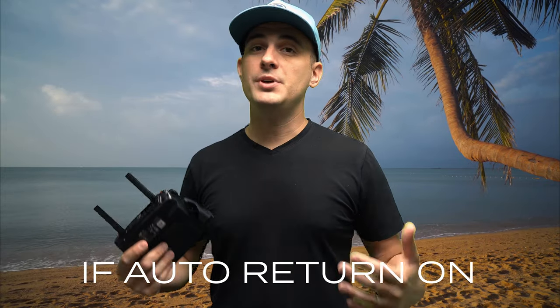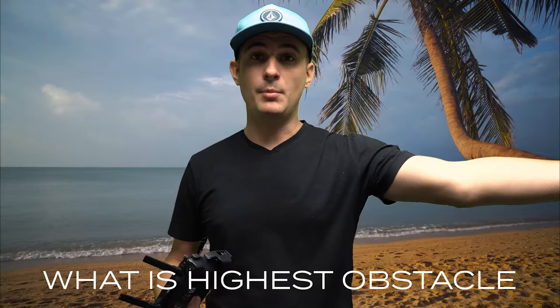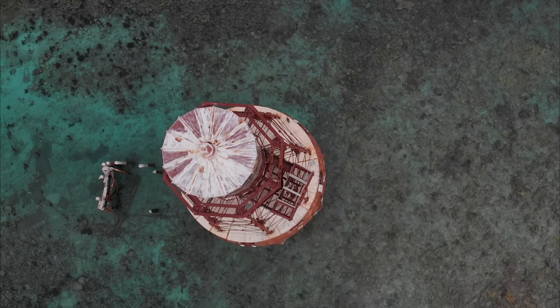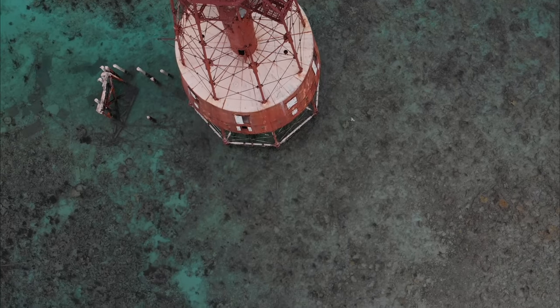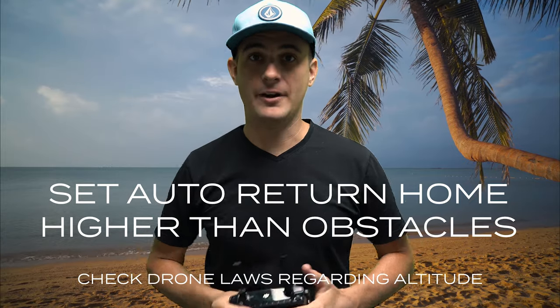Also, if you have the auto return home function on, you need to decide what the auto return home altitude will be. Look around — are there any sailboats with a tall mast, any trees, or anything else that you need to get above when it auto returns home? Look out, see what's around you, and set your auto return home altitude a little bit higher than any obstructions that might be in the area.